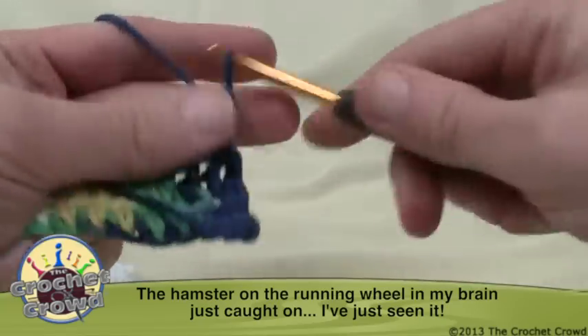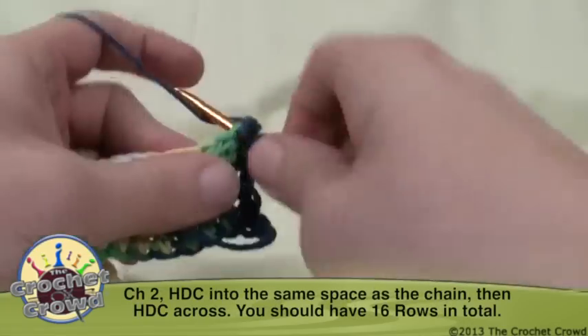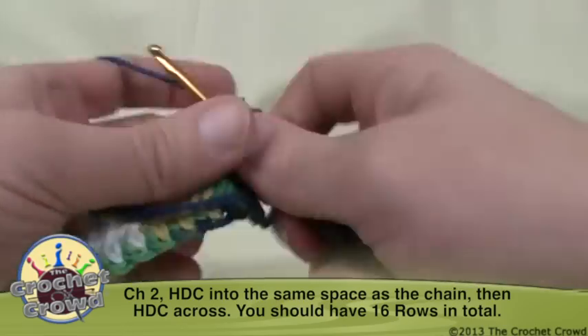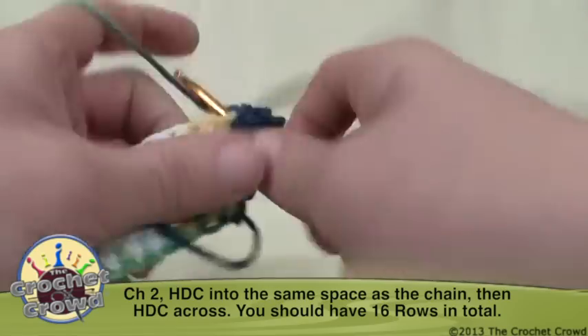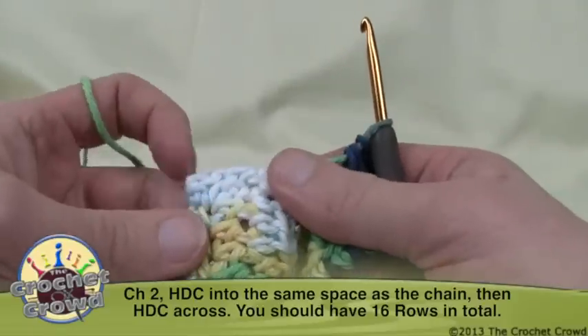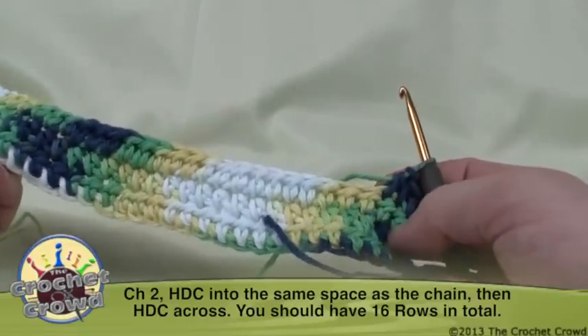Chain up two and again go into the same stitch on the bottom and do the same thing all along. We need a total of 16 rows. When we come back I'm going to show you how to do a border — I'm not going to do the entire dish cloth on screen, just how to handle the edges in order to go around and finish off pretty quickly.